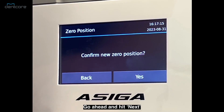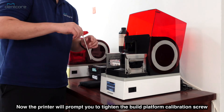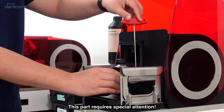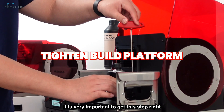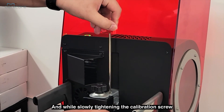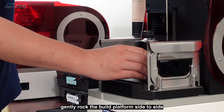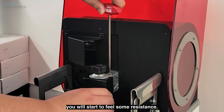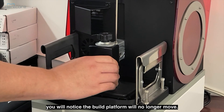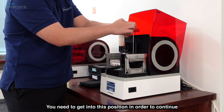Go ahead and hit next and confirm the build platform zero position by selecting yes. Now the printer will prompt you to tighten the build platform calibration screw — this part requires special attention, it is very important to get this step right. Place the calibration tool in the calibration screw and while slowly tightening the calibration screw, gently rock the build platform side to side. You will start to feel some resistance, and as you continue to tighten the screw, at some point you will notice the build platform will no longer move. You need to get it to this position in order to continue.